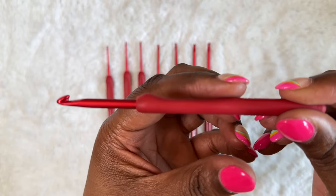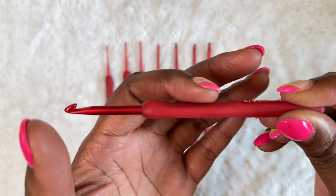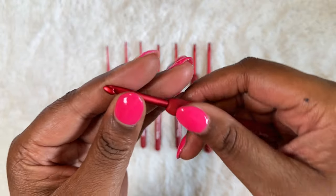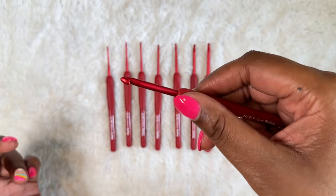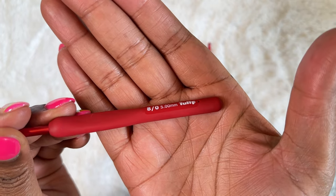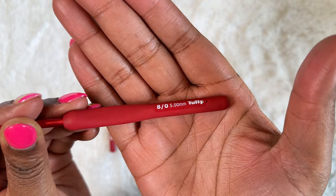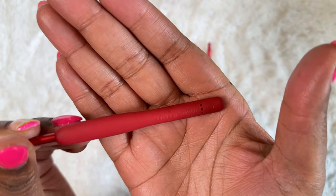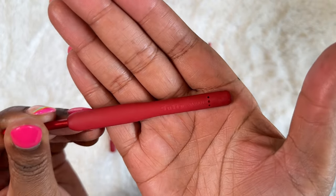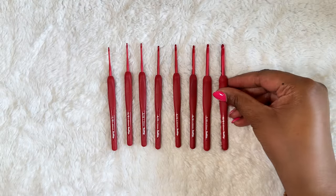The thumb rest is slightly depressed compared to the rest of the hook, and finishes with a slight hump just before you reach the metal part. Resting my thumb on the hump irritates my knuckles, so I typically position my thumb just below it. The hook size is printed on a lightly reflective label fused to the handle — only time will tell if it will rub off, but it looks pretty durable right now. On the back, you'll find the brand logo embossed near the bottom, and thankfully that embossing did not irritate my hand while crocheting.